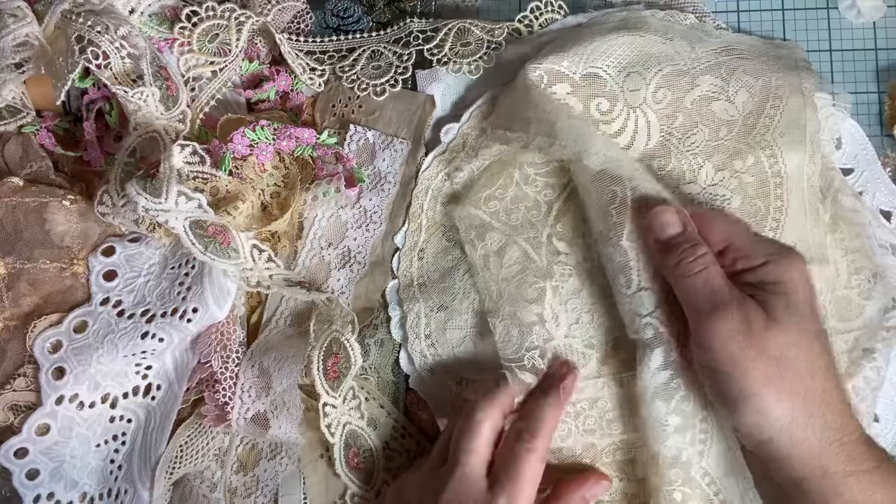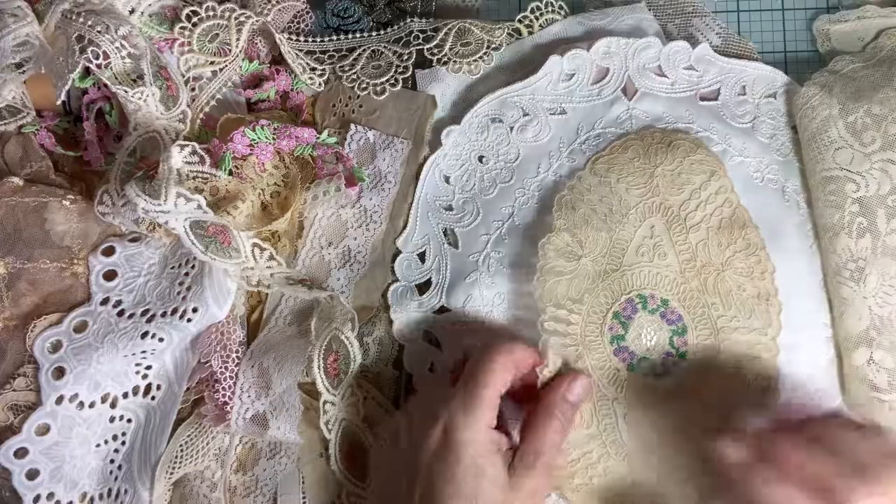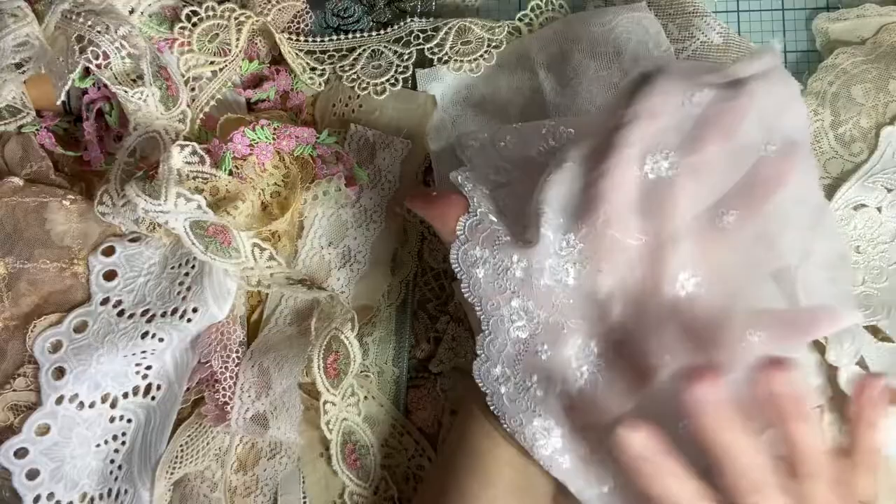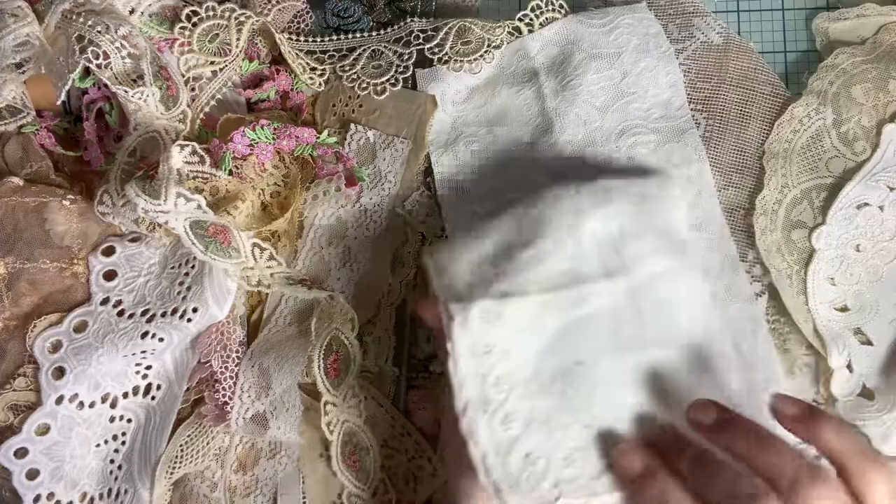I did pick these beautiful doilies that you see here, and I'm just going to go through them pretty quick. Look at that — I think this one's going to be my cover. I love that so much. Isn't that gorgeous? And this is just so soft and pretty. I want to incorporate that pinky tone as well, because that's probably my favorite color.